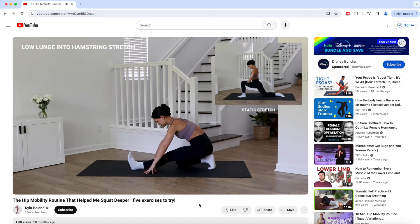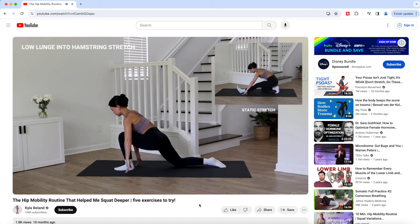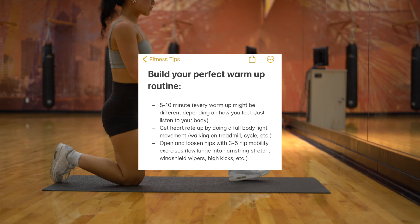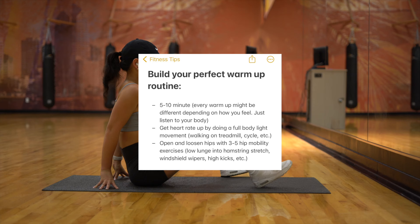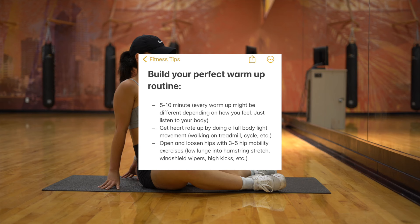I show my five favorite hip opening exercises in an earlier video, but I recommend trying out a few different ones that help your hips the best, because everybody's body is different. To build your perfect warmup routine, spend at least five to ten minutes warming up. For example, if you were sitting all day, spend five minutes walking on the treadmill to get blood flowing, then another five minutes doing hip opening exercises — getting your heart rate up and loosening those hips.